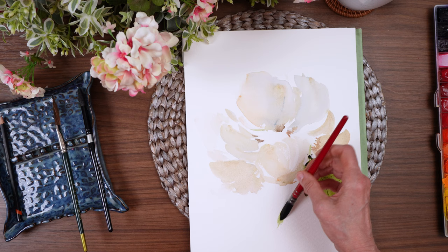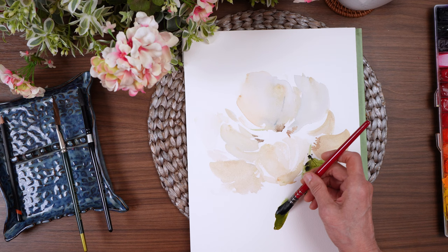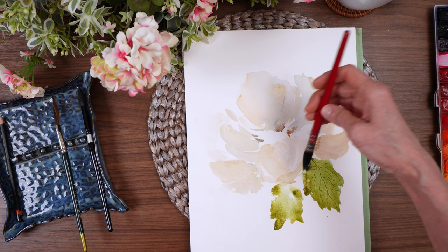I think another one right here would be nice. When you use your paper towel to wipe something up, just make sure you're using a clean part of your paper towel so that you don't get pigment off in the white space where you don't want it.